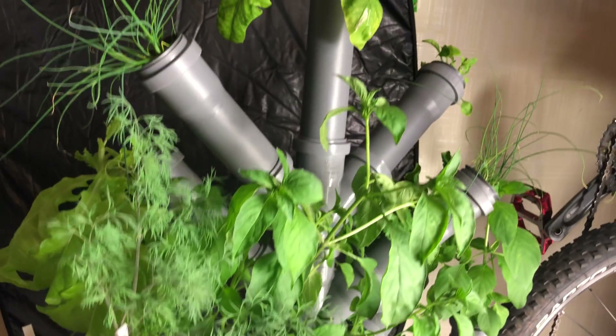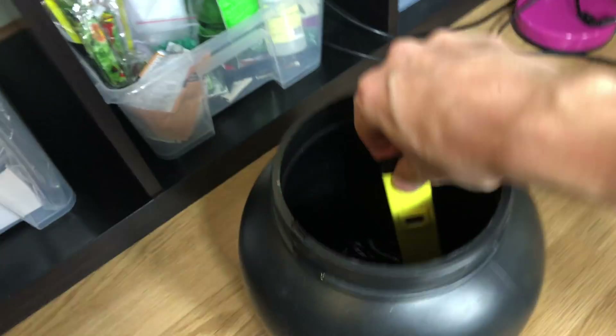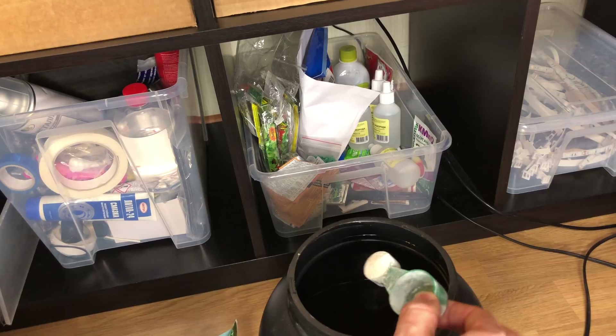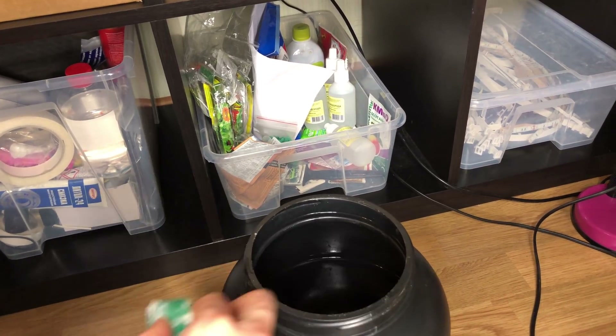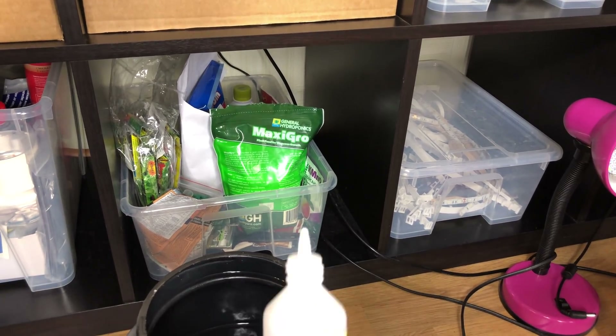Another five days later, I've already added another gallon of water, so I have to check the solution. It appears to be basic and really unsaturated, so I'm adding another spoon of fertilizer, some hydrogen peroxide, and water. Much better now.